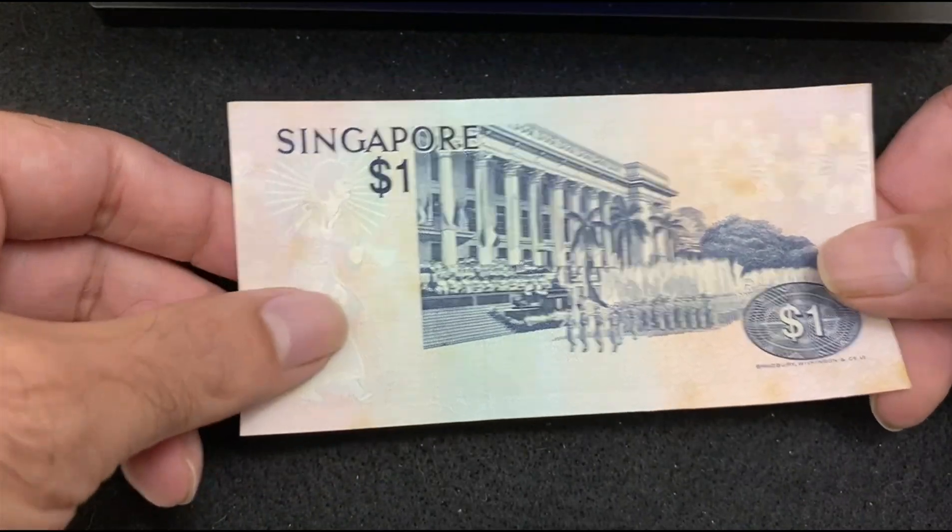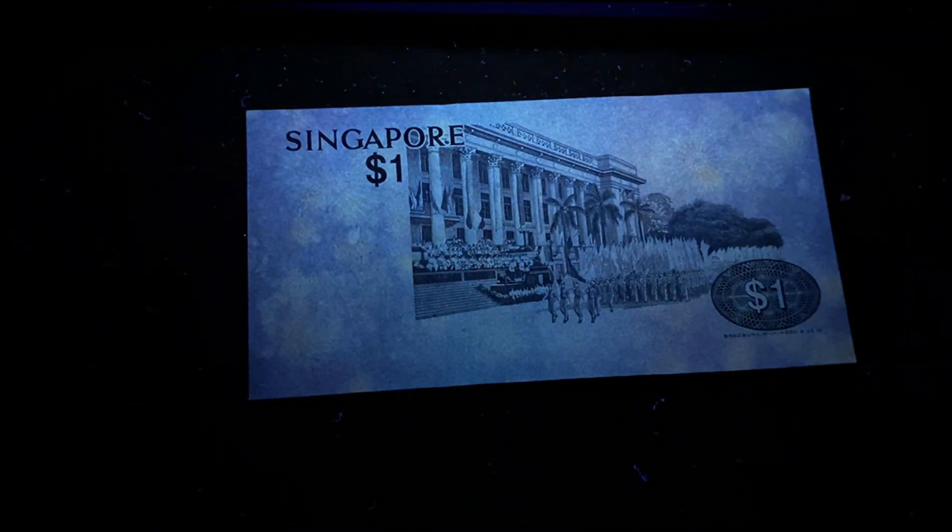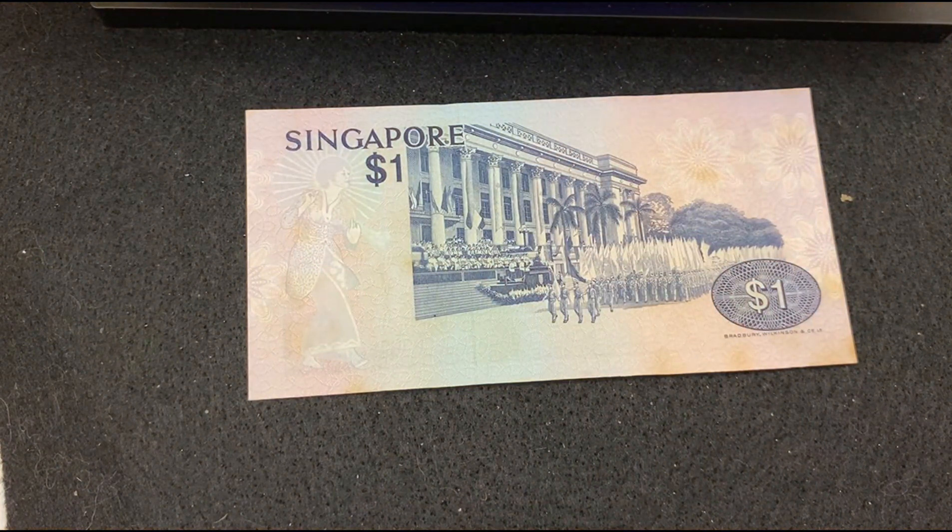The reverse side of Singapore 1 Dollar 1976 has good paper quality. Under the UV light, there's no reflection. That was the last bill in this video. If you like this video, please subscribe and share — I'll be back with many more videos. Thank you, bye!